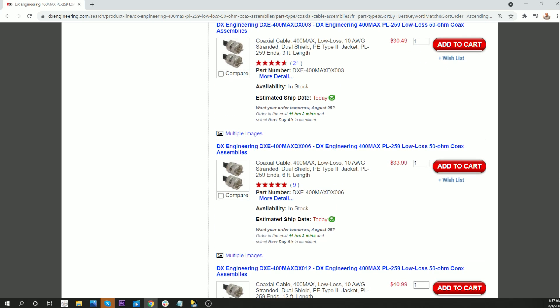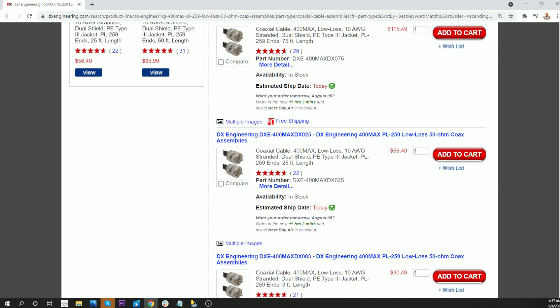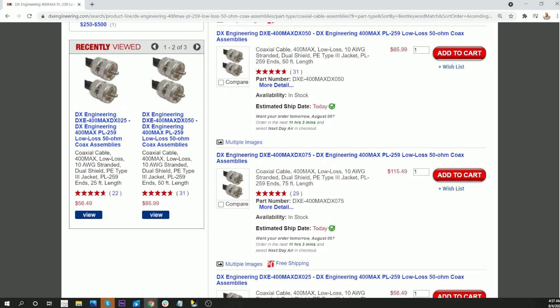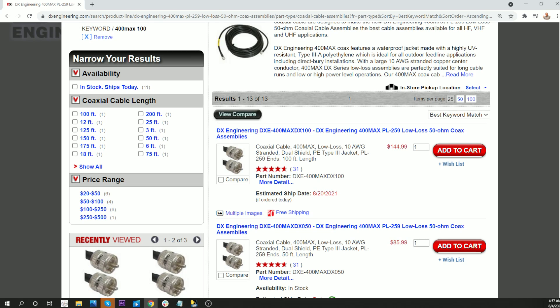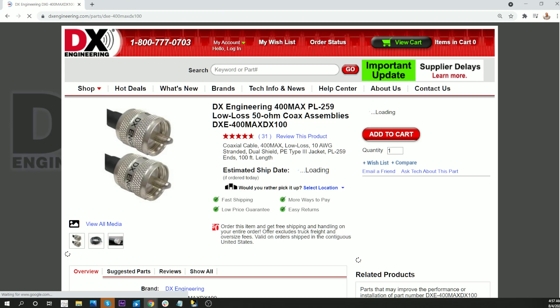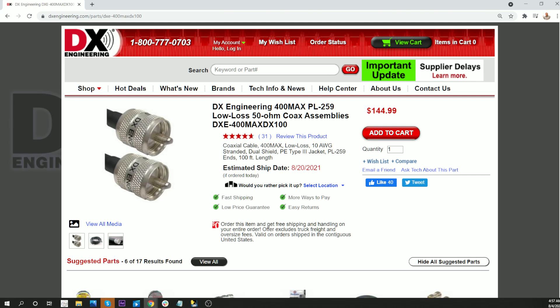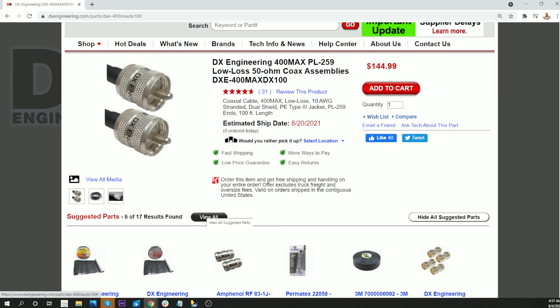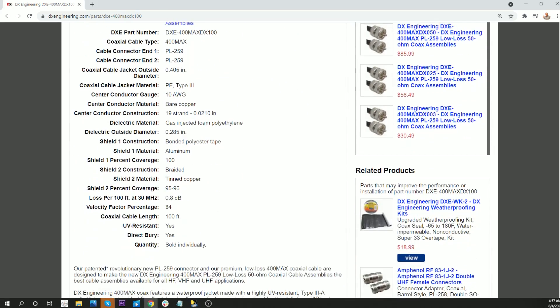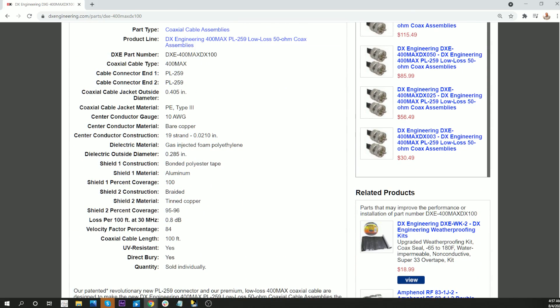There are probably too many different lengths. Let's see if I can find... Here's 100 feet of this stuff. This is what I was looking for — 100 feet, 400 MAX, assembled. Let's see what the data shows. 0.8 dB, which is about what we measured.